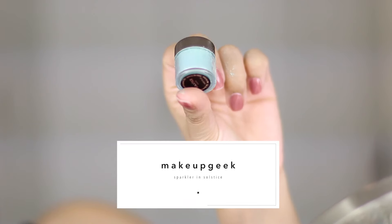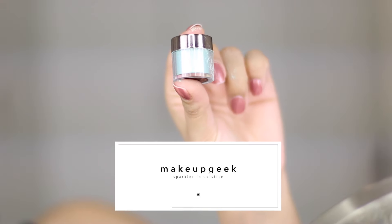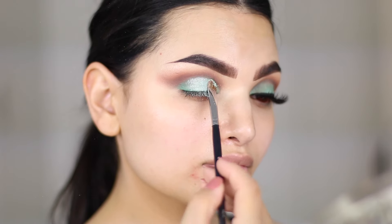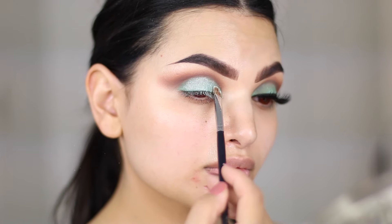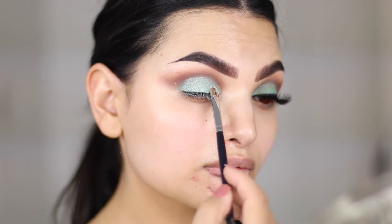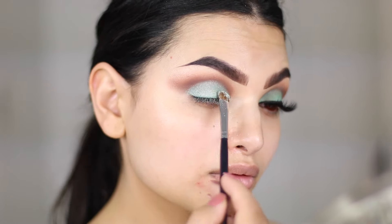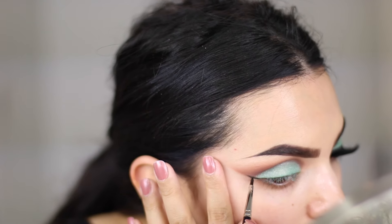Now I love Makeup Geek Sparklers. This one is called Solstice and I pack it on top of Dragonfly. I didn't spray my brush with Fix Plus, which is why it is literally flying everywhere, but I didn't want the color to be too metallic — I wanted it to be more sparkly, if that makes any sense.